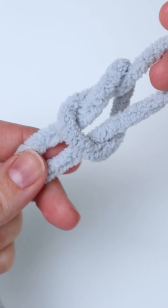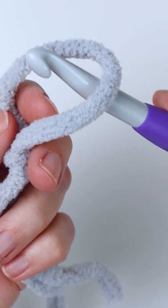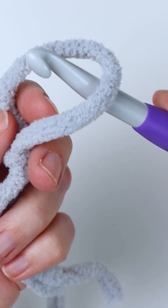Pull your fingers out of the loop and pull on the loop to tighten it. Then insert your hook into that loop and pull on the long working yarn string to tighten up the knot.